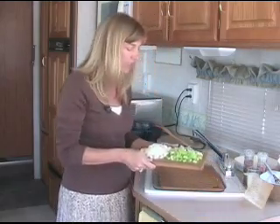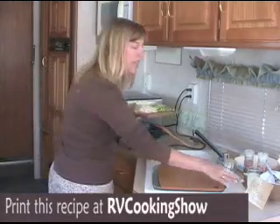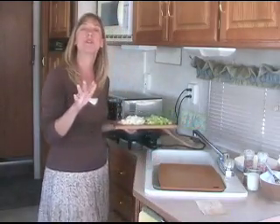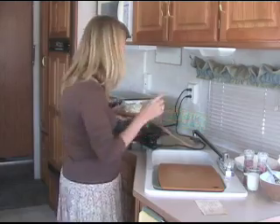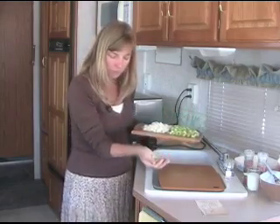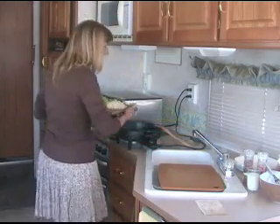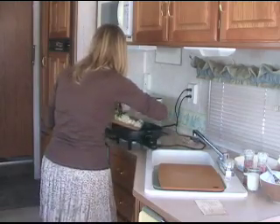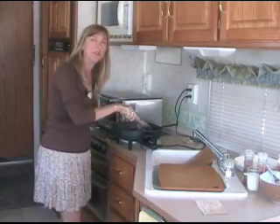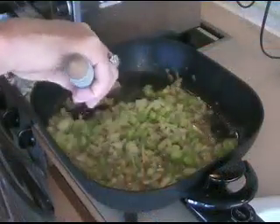What we're going to do first is saute up some celery and some onion in about one stick of butter. Now my Aunt Lucy's recipe calls for a stick of oleo. You can use butter or you can use one of those smart balance sticks — that works really well. I've got about four or five ribs of celery cut up. The pieces aren't terribly too large, just like that. And I've got one medium onion chopped. So let's saute that up right here in our butter. In just a few minutes the celery and the onion are going to get nice and soft and fragrant. We'll saute this up for about five minutes or so.